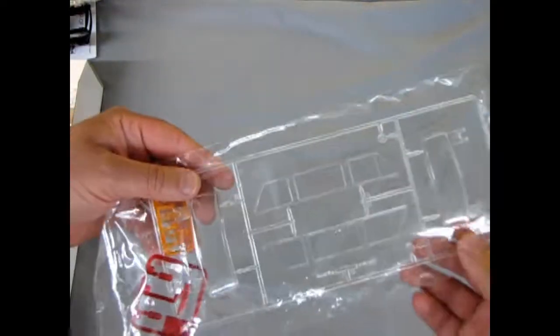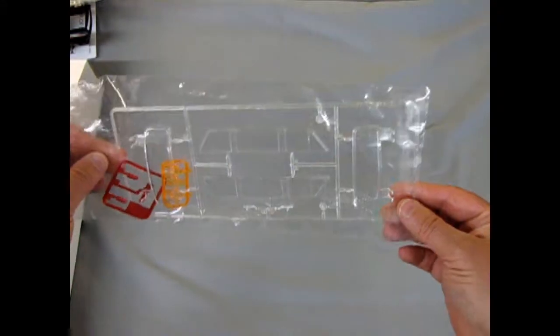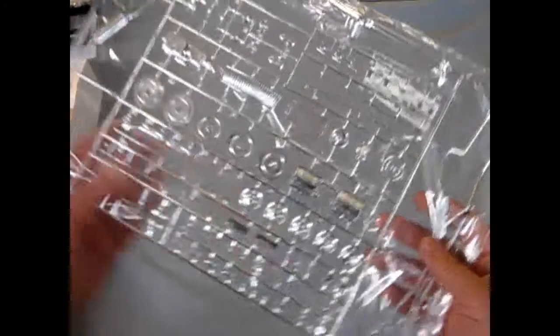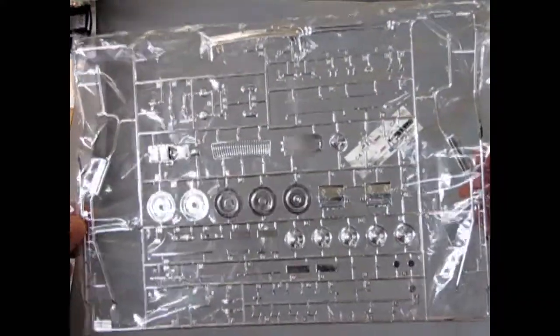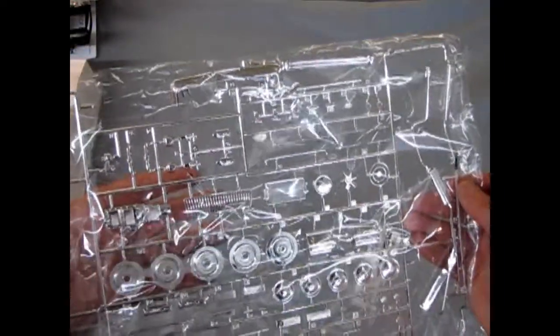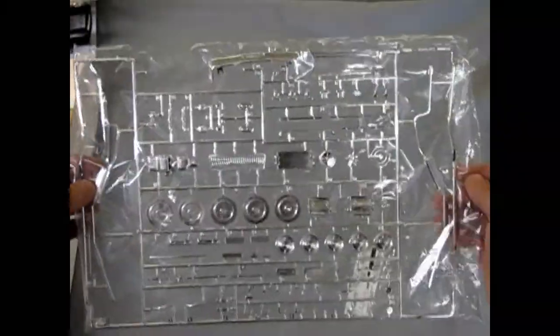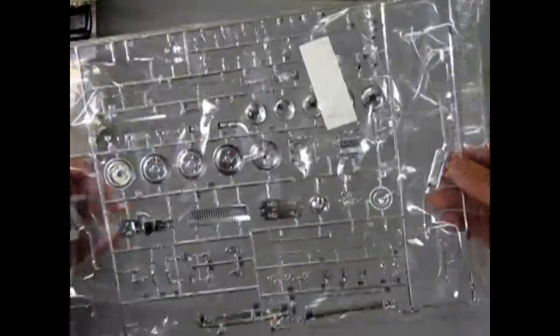Over here we have our clear plastic parts. We also have red and amber turn signals as well as the clear windows. Then our nice chrome components — the engine block is chrome plated, which is really cool. And a nice grill where you can see through the teeth of that grill. Quite a good chrome tree and the chrome looks really nice and clean in here — it seems to have been plated everywhere.